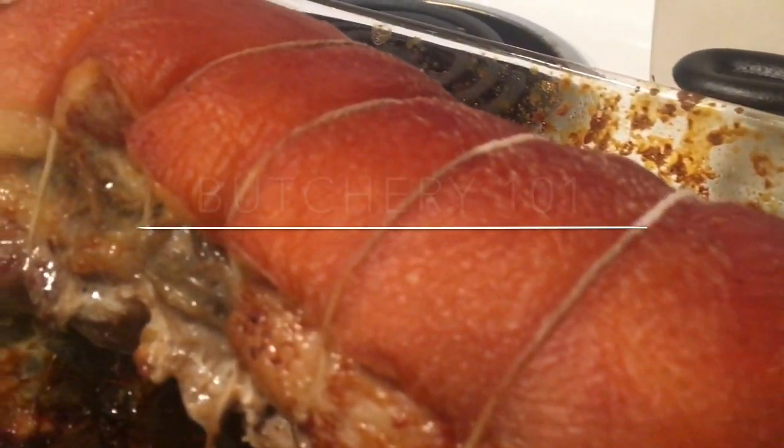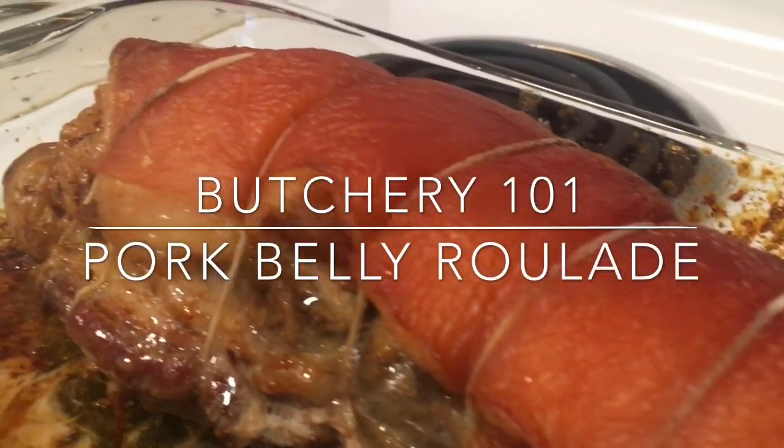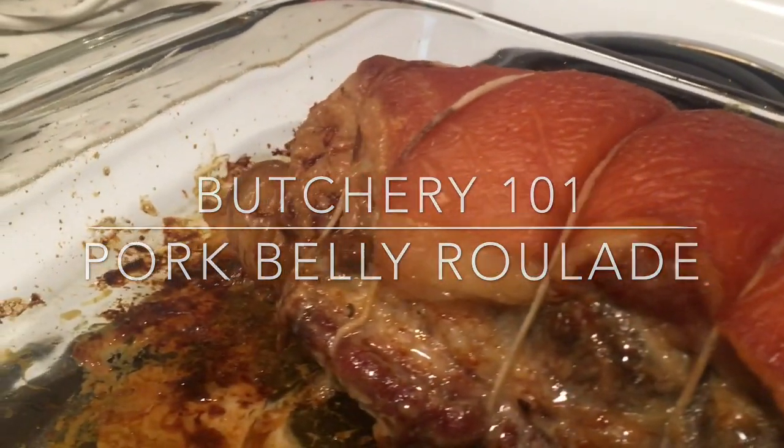Hi everyone and welcome to Butchery 101. Today I'll be making a stuffed pork belly roulade.